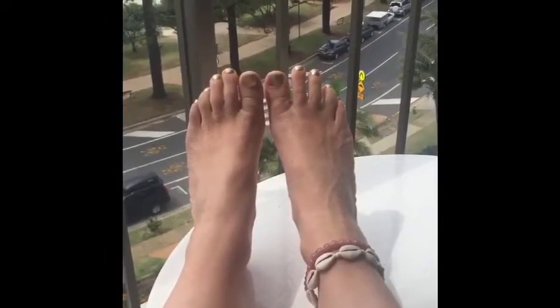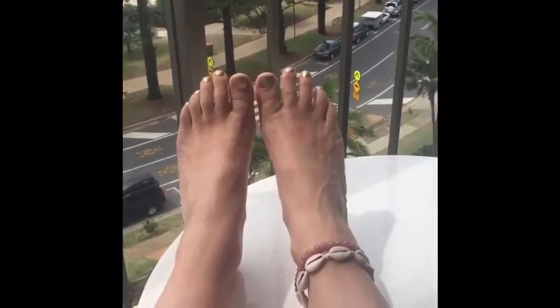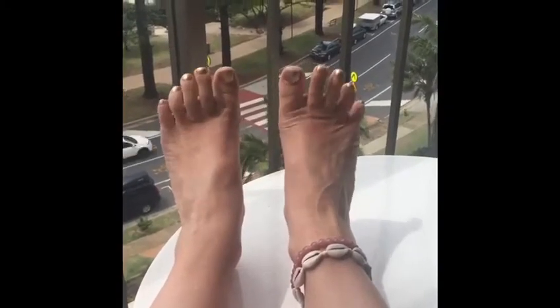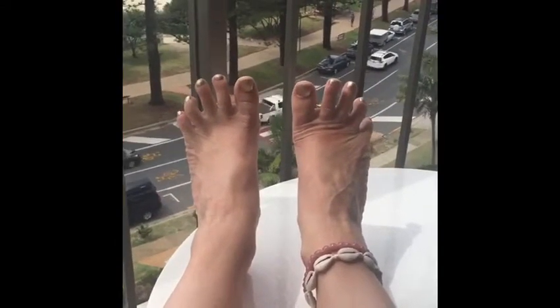It's the end of one week after wearing toe spreaders for 40 minutes every day. I can definitely feel like I can spread my toes a lot easier — it's really activated the muscles.